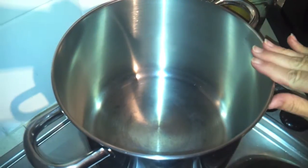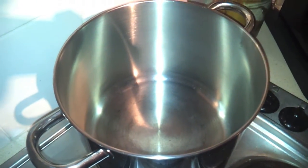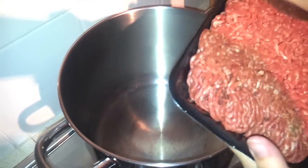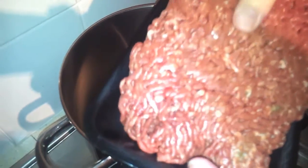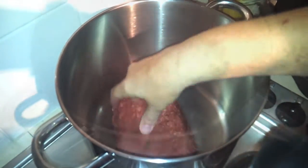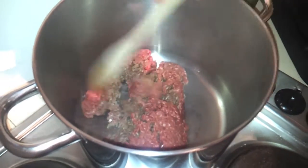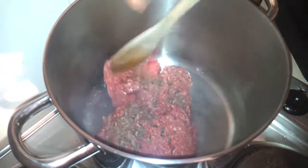I've got a soup pot — you can use a Dutch oven, whatever you've got handy. Put it on a medium-high heat and I'm going to start by browning the beef mince. I'll put that in the pan, break it up a bit, and stir it periodically. While this is browning, I'm going to start chopping the vegetables.